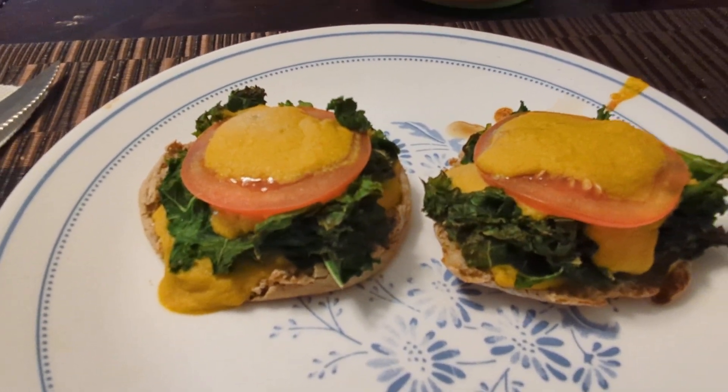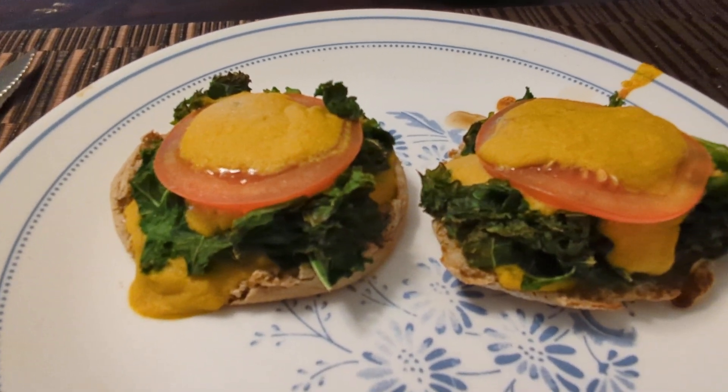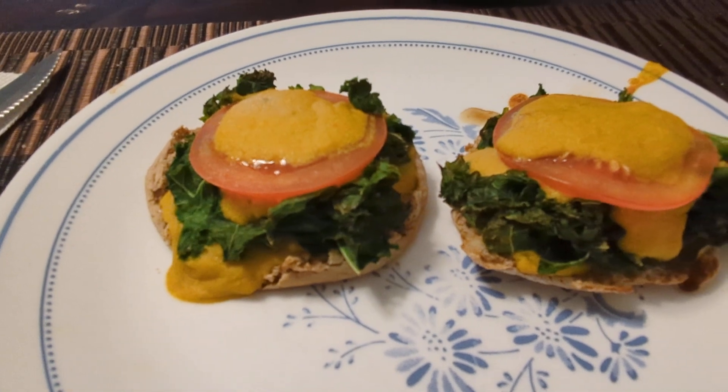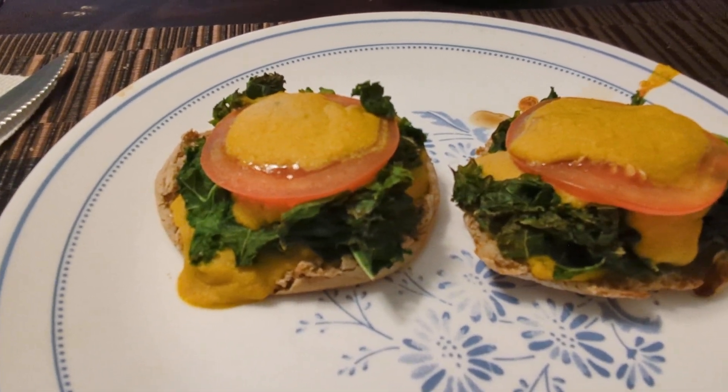Thank you for watching, please like and subscribe. You can find the recipe for this on Jane Esselstyn's channel — Easy Cheesy Kale McMuffin. Thank you for watching.